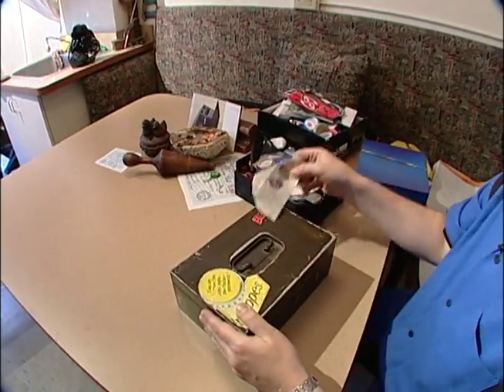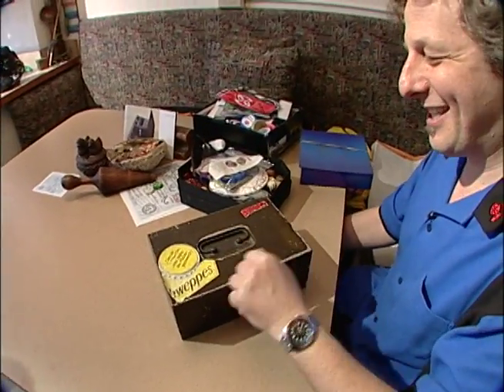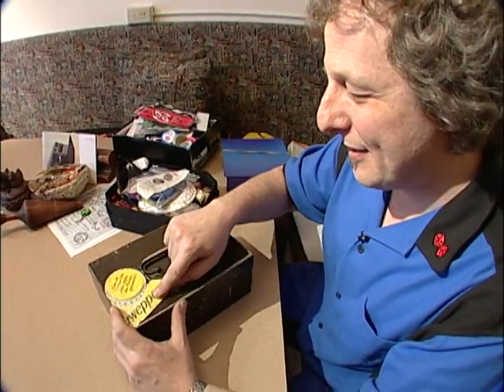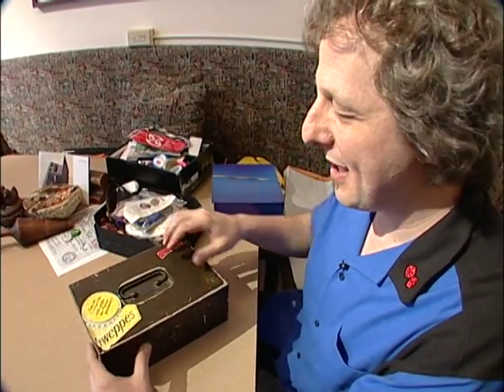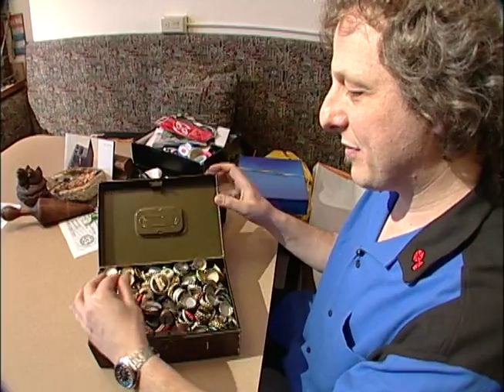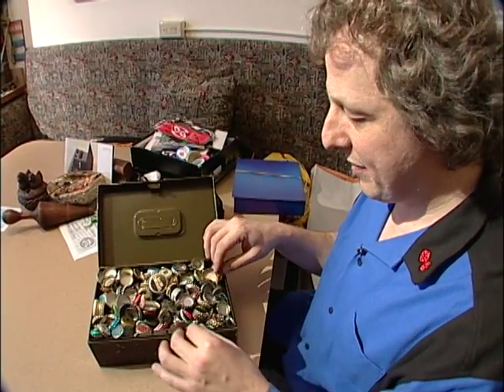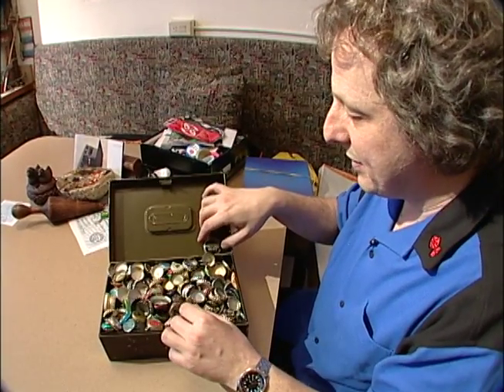This is my beer bottle cap collection. I keep it in a metal can and I've got a German Schwepp sticker with a bottle cap as my label. And these are all the beers I've drunk in my life that are different than most of the beers.